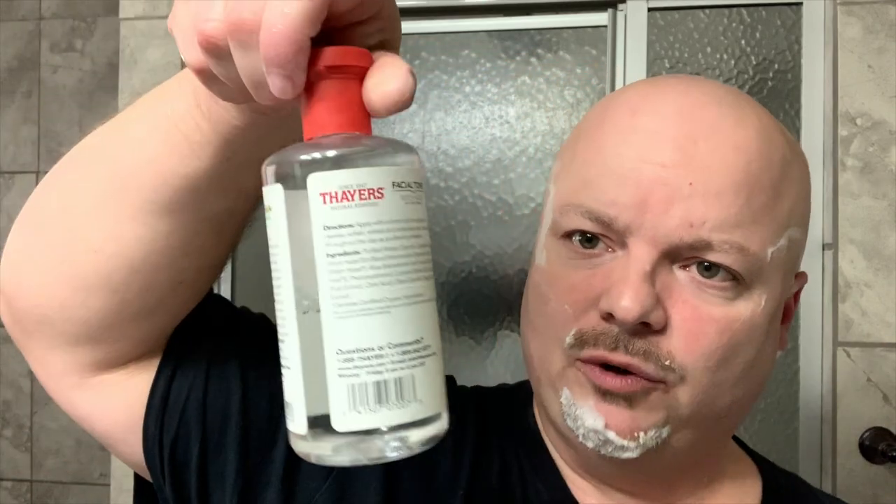I want to thank everybody for the support. After I rinse my face down, I'm going to hit it quickly with some Thayer's witch hazel cucumber, and then follow up with a Clubman vanilla aftershave — an old fashioned type you can get on Amazon via the affiliate link below. I want to thank everybody once again for joining. Until next time, I've been your host CDB — you of course are not. God bless.